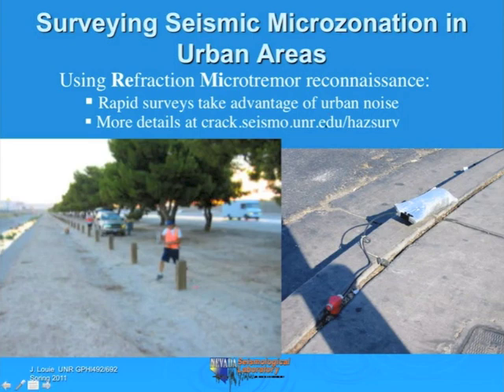In this presentation you may see, especially in the downloadable materials, websites at seismo.unr.edu. Just be aware that the website is now crack.seismo.unr.edu, with the same path after it. So if you see a www.seismo link, just change it to crack.seismo and you'll get to the information intended.